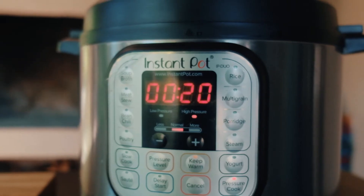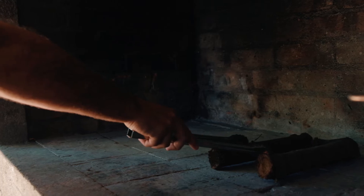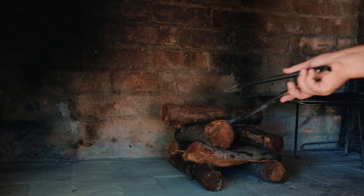We'll be cooking these ribs for 20 minutes in the pressure cooker and just finish again on the fire. You could finish it on the broiler if you want to as well.